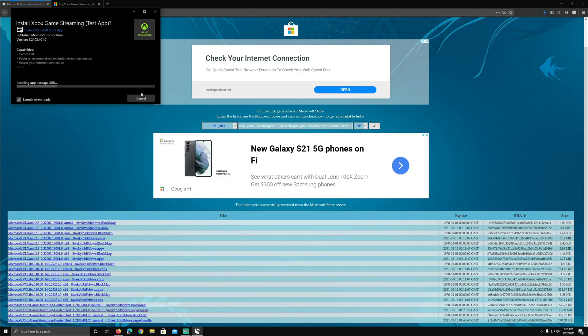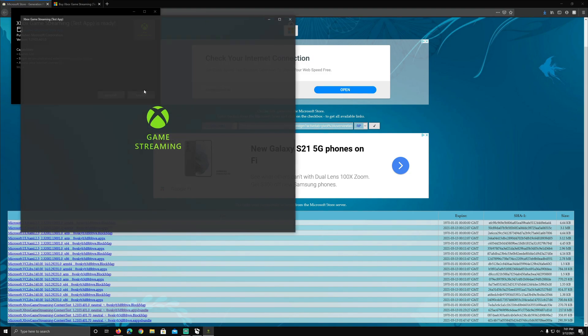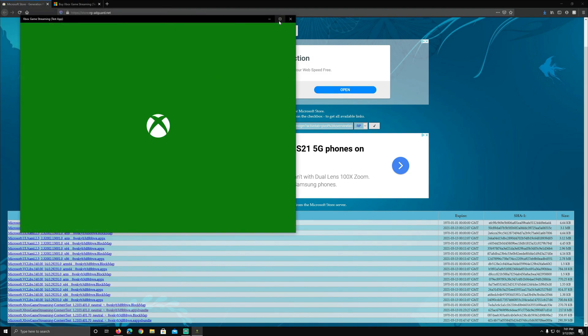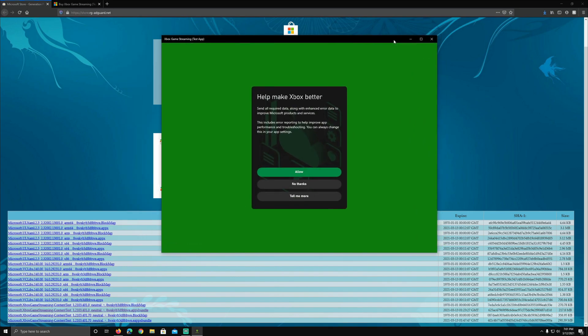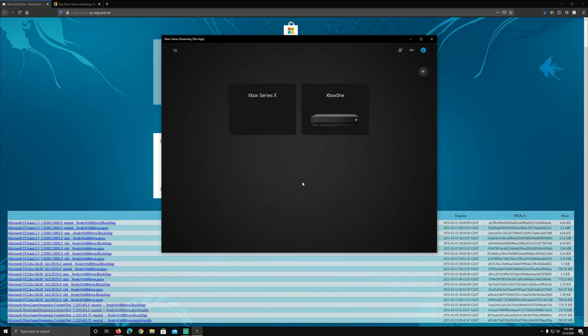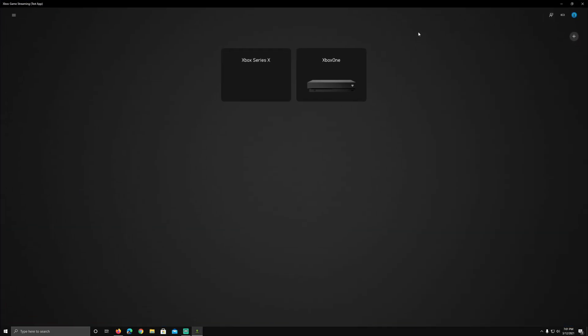I'm already logged into my Microsoft account on this PC, so it automatically knows who I am. I didn't even have to log in. I'll do 'allow' and 'continue,' and there you go — I'm already logged in and both of my Xboxes are showing up. I never had to add them or do anything. My account's ready to go, my Xboxes are ready to go.